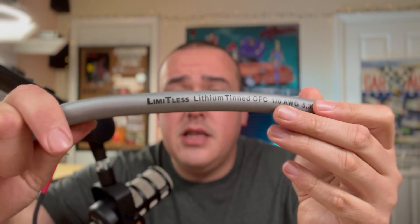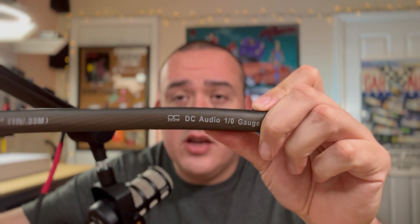It's your boy Hi-Fi Vega back again, and this time we're updating the 1/0 shootout — the 1/0 cheat sheet — our continual quest to find the best value 1/0 wire out there. We have two contenders today. We're going to start off with the Limitless Lithium 1/0 OFC. This wire definitely seems like it's the business. The second wire we're testing is the DC Audio 1/0, also 10 AWG OFC. Both are pretty thick, and the price on each was about four dollars a foot.